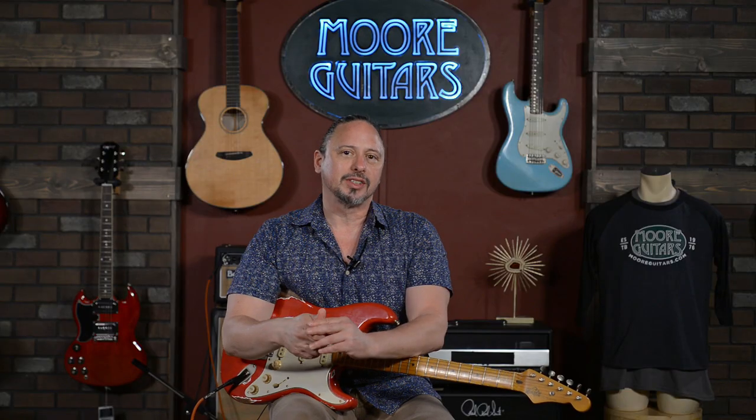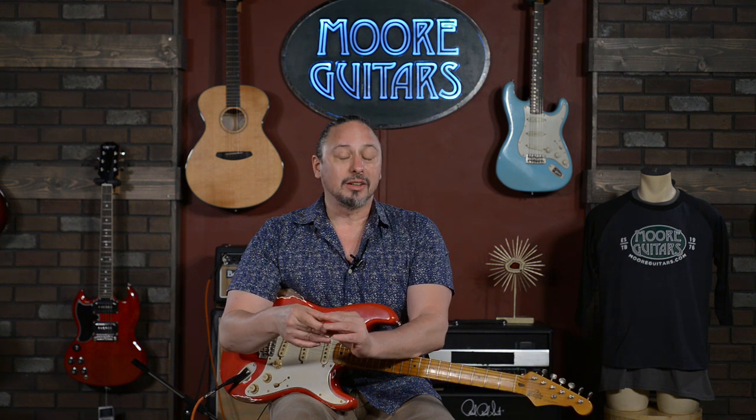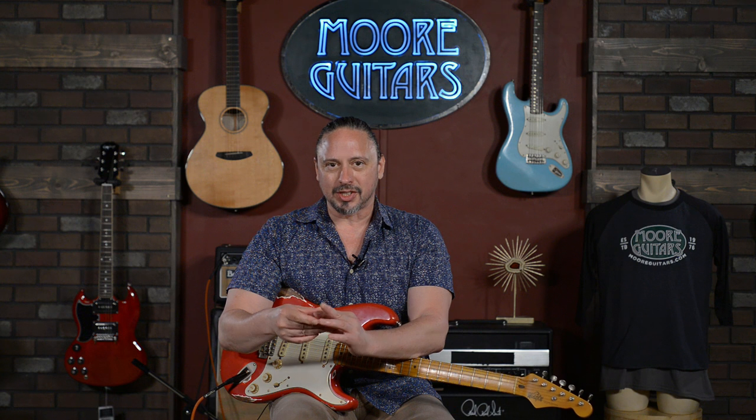This one is available, and I think we've got at least half a dozen. Definitely give us a call if you have any questions about them. This is a guitar that might be for you — it's available here at moremusicandmoreguitars.com.